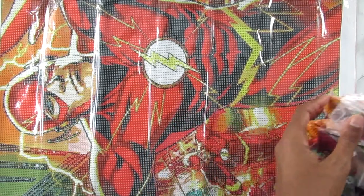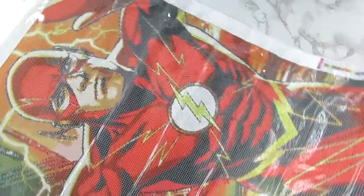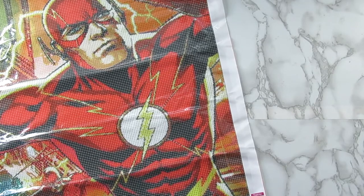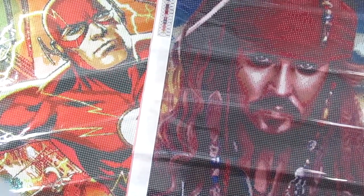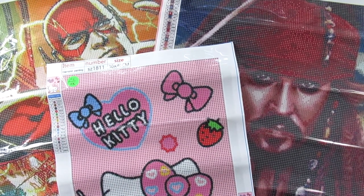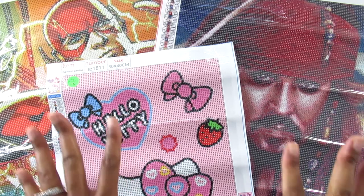So that's all the colors for The Flash canvas! So yes, those are all the canvases I have to share today. Check the description box because the links will be there. That's my Flash kit, my Johnny Depp kit, and my Hello Kitty canvas. I cannot wait to get them done — definitely stay tuned because I'm going to put these in my rotation. Thank you guys for watching! Like, comment, share, subscribe to the channel, hit that notification bell to be notified when I post new videos, and I will talk to you all in my next video. Bye!